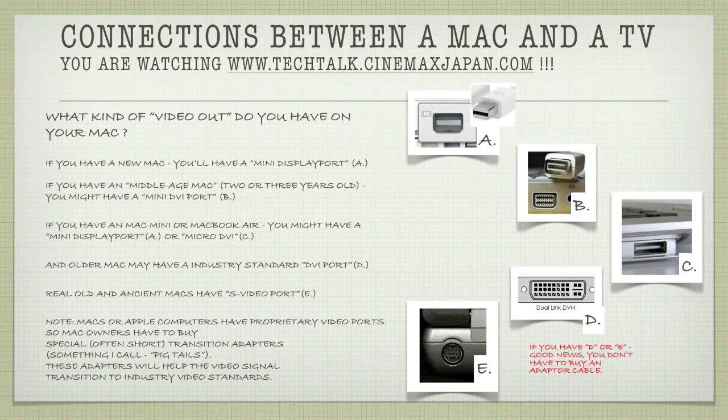The micro DVI port looks a little bit like a USB port, but it's not. Older Macs — some of the black ones I've seen — have the industry-standard DVI port as depicted in picture D. The real old Macs have an S-video port as in picture E. Note that Apple computers have proprietary video ports, so Mac owners might have to buy special, often short transition adapters — something I call pigtails. These adapters help the video signal transition to the industry video standard.